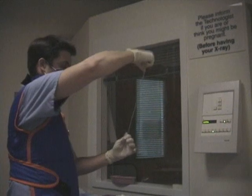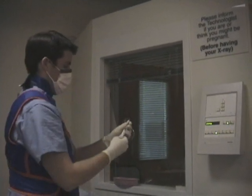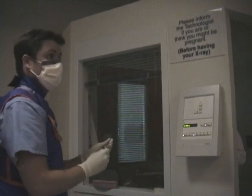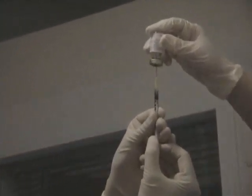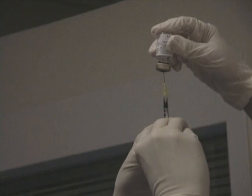Straighten out the tubing and then connect the Conray syringe to the tubing. For the Magnivist, use the 1 cc tuberculin syringe. Draw back about 0.1 cc's of Magnivist, and make sure you evacuate any air bubbles.